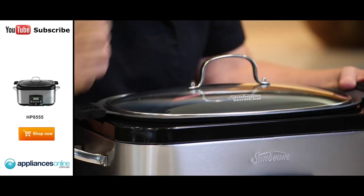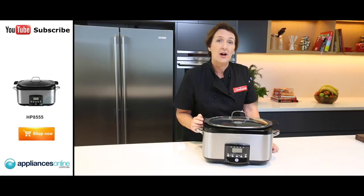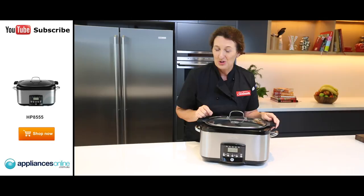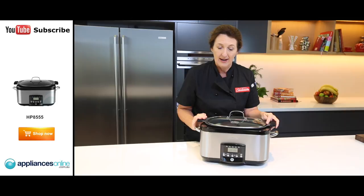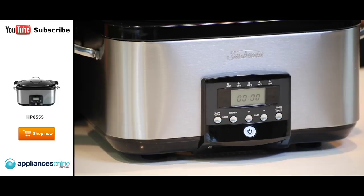Now, the browning function has five different heat settings, which if you want to use your sear and slow cooker just as a fry pan, you've got that great array of temperatures to choose from depending on what it is that you're cooking. And don't forget the dish and the lid can go into the dishwasher and it has a great non-stick surface coating on the pan. The easy to read LCD screen will also show you the countdown timer so you know exactly how long your food has got left to cook.